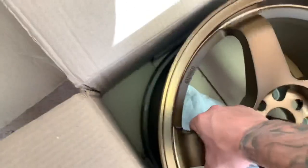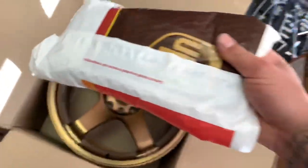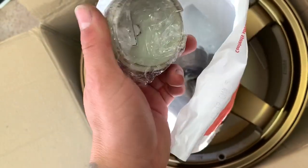These are pretty light too - I believe they're around 18 pounds, though I'm not quite sure. I do need to go through all of them and make sure none of them are cracked or anything of that nature. What we have here are the center caps - the Rota wheels center cap.